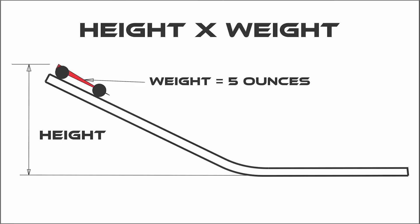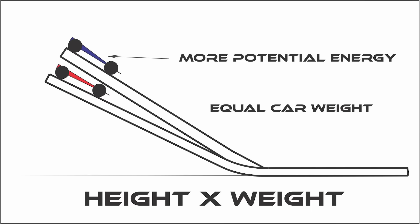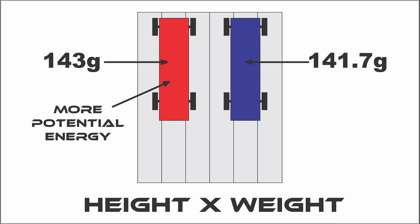The first thing I'll discuss is potential energy. It's a pretty simple formula: weight times height. So if two Pinewood Derby cars weigh exactly the same and one is higher in elevation than the other, the higher car will have more potential energy. If two cars are the same height but one weighs more, that car will have more potential energy.